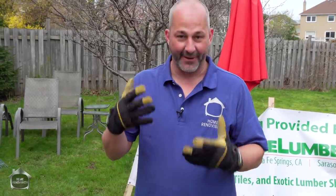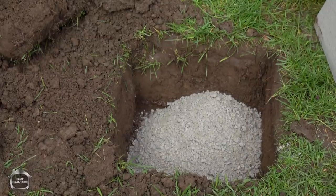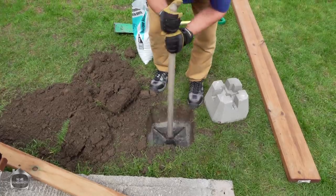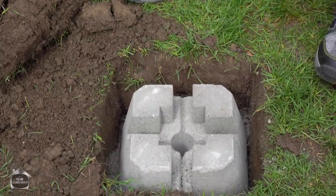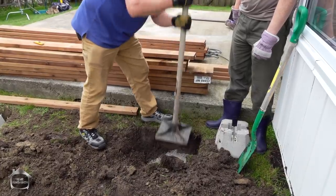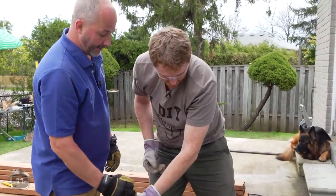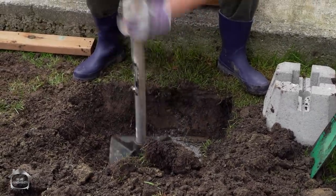Once you've got your hole dug with enough depth, you have to add a little bit of limestone screenings. The reason I love these is they pack really nice and tight. You level this off just to create a nice level surface for putting your block on. Then you pick up one of these little 10x10 packers and you just pound the living daylights out of it. You'll actually feel it compact - really pound it. Now let's put that block in.